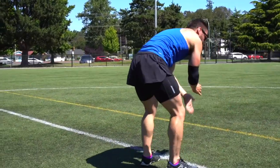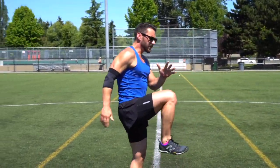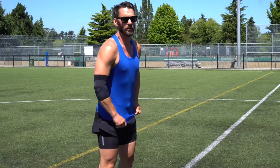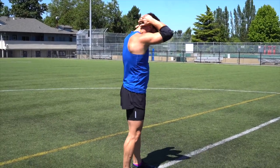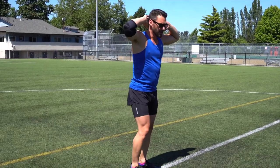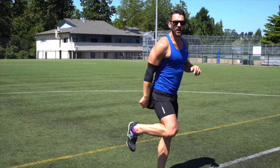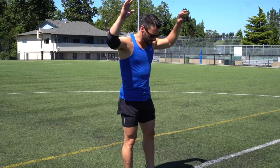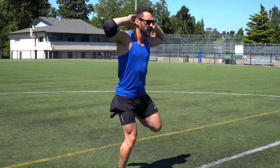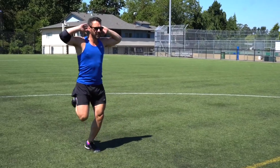Coming back up — before we did the knees up, let's work the hamstrings a little bit. Put your hands on the back of your head — don't interlock them and pull the head down, just keep them placed there. Pull your heels right up to your butt by activating the hamstrings, really squeeze it and try to kick yourself in the butt. Chest up, pushing off the toes as you pull your heels up.